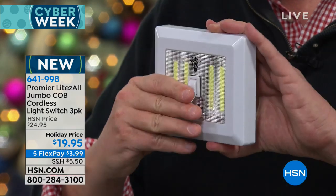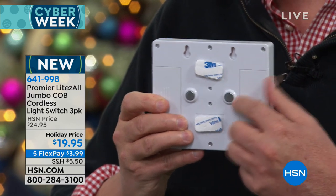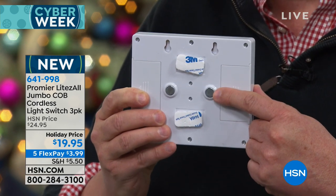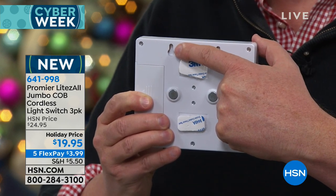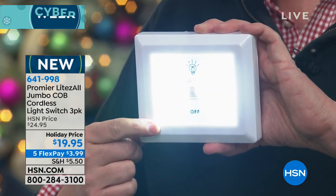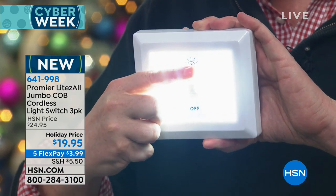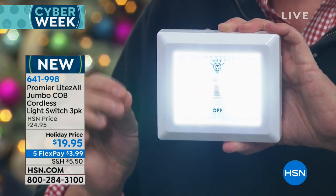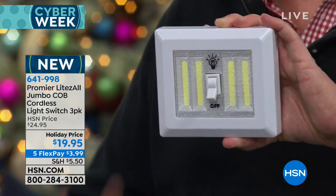This can go anywhere. You can install this in seconds. It's peel and stick on the back — 3M sticky tape, peel and stick. It also comes with magnets, so if you want to put it on your fuse box for power outages, or your car, or any metal surface, it's going to stick. Plus it comes with keyholes, so if you want to put a couple of nails into the wall and hang it that way, you can. COB means chip on board — there are no bulbs to burn out. You get more light using less electricity, it just sips the electricity.